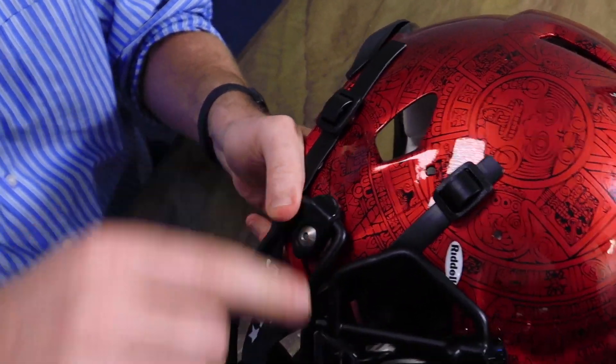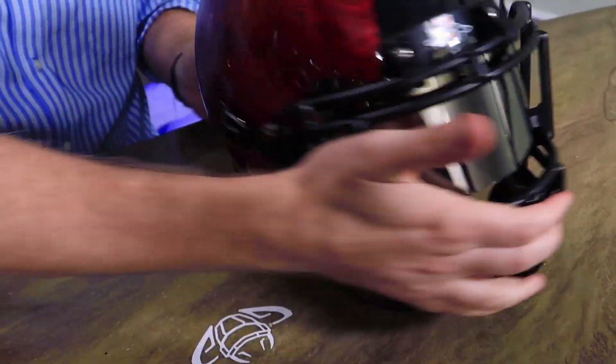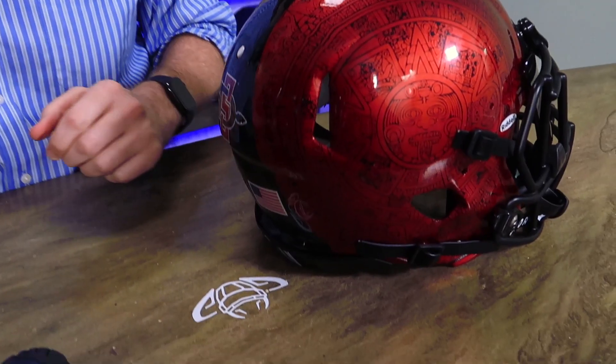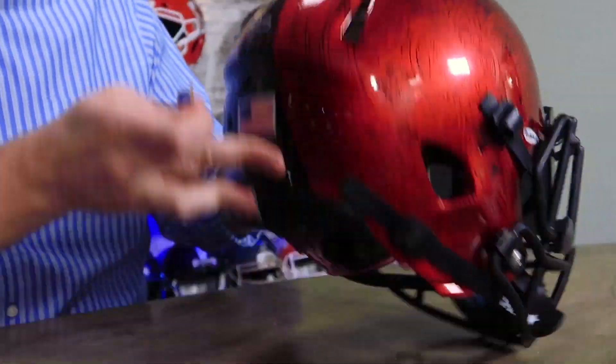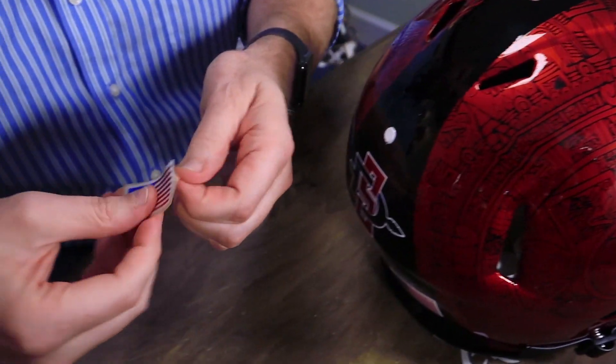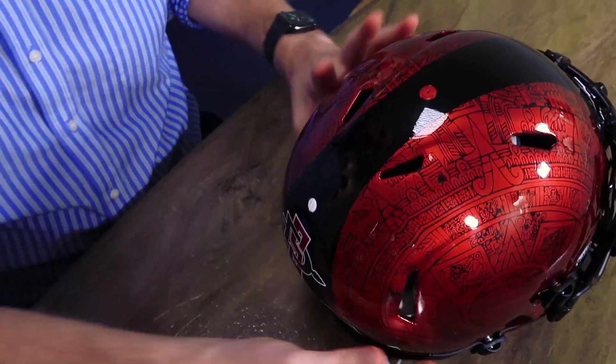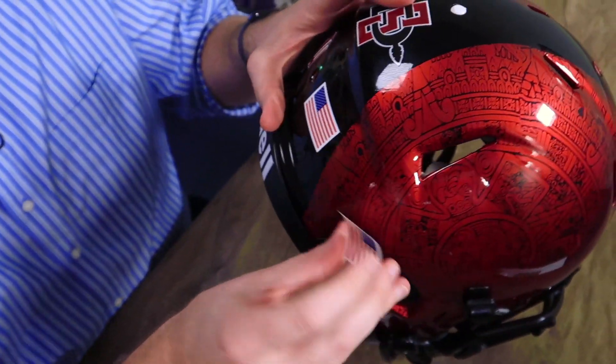This is such a high-gloss paint job that we said, let's upgrade the flag too — we can't leave that. So we're going to cover up the existing flag decal with one of our chrome U.S. flags that we give away with any product over five bucks. We throw in a free chrome U.S. flag.